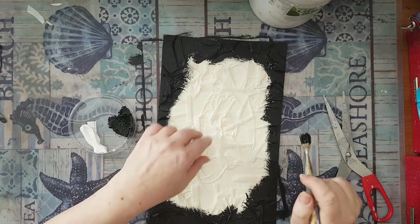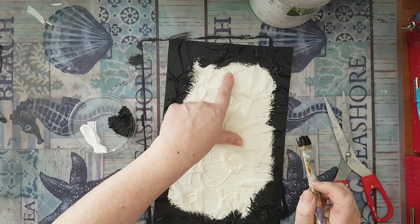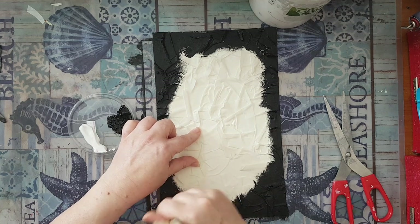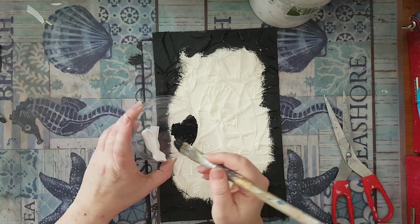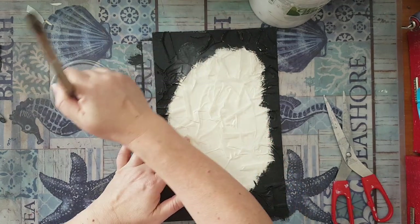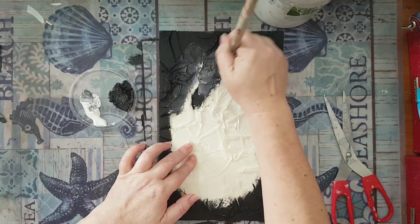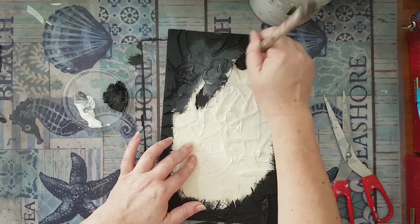If you are worried about the creases going up and moving, you can use glue before any kind of gesso or acrylic paint. I just don't care — I like it as is, so I'm leaving it. Now I'm adding a little bit of white because I want to start having variations in my color and to make it more interesting.